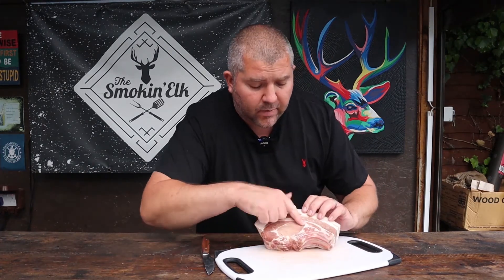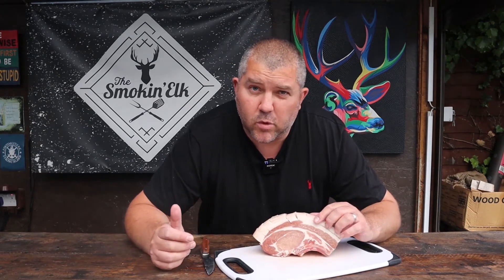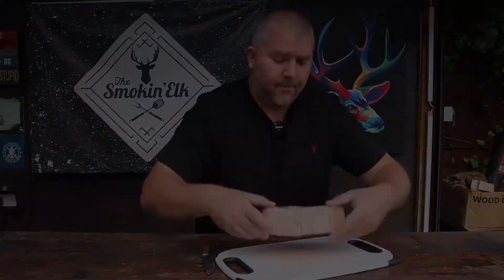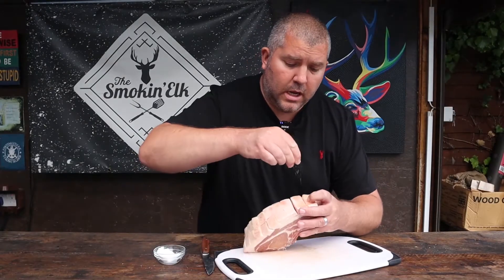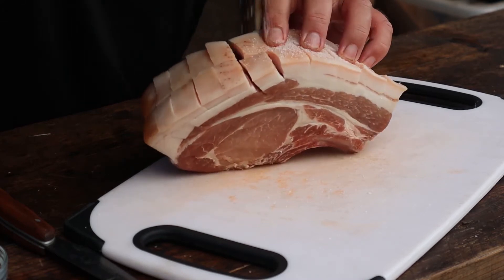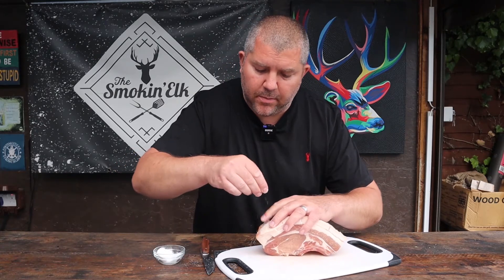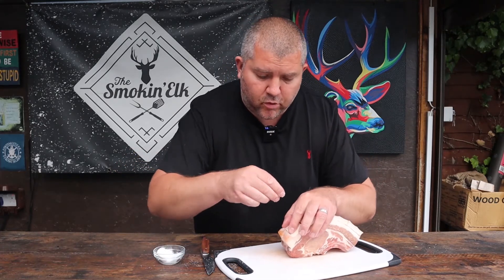We've already brined this so it's already salted, but I'm going to put a little bit of extra salt just on the skin. Then we'll rub some oil on there and put a Cajun rub on. We want that salt to go into the incisions we just made — don't go too crazy with it since we already salted during the dry brine.